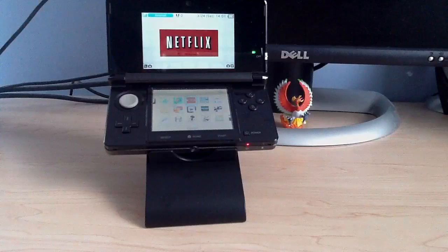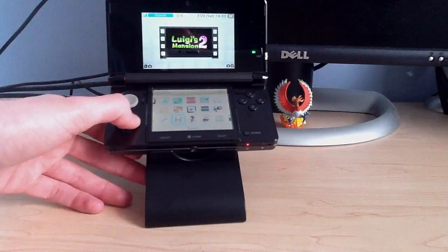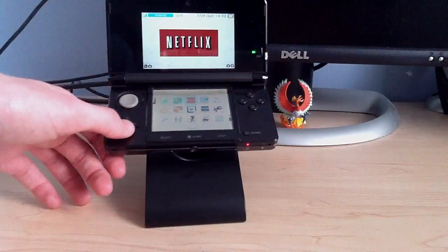First is Netflix — and it's not only Netflix but also Nintendo Video and any other E3 videos from last year as well. You can use these functions and it works very well. I was looking for something to put my 3DS on while watching videos and the stand just helps a lot. My hands don't get cramped, and if you're watching a two-hour movie, who wants to hold something in their hand for that long? Now you have a stand for that.